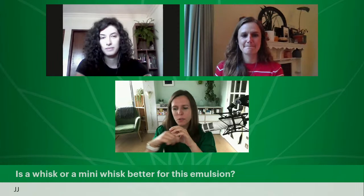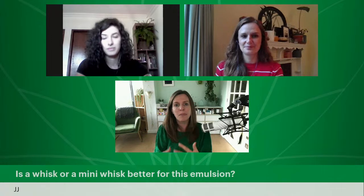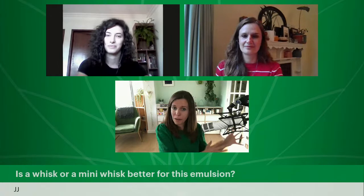Is a whisk or a mini whisk better for this emulsion? It depends how big the batch is that you're making. You can see me use this teeny tiny whisk because I'm making a 100-gram batch. If you decide to scale up and sell, you might invest in something handheld, like a handheld mixer, or eventually scale up to an overhead stirrer or homogenizer. But if you're taking part in this masterclass, you don't need that yet — just stick with the mini whisk, make small batches, and have fun.